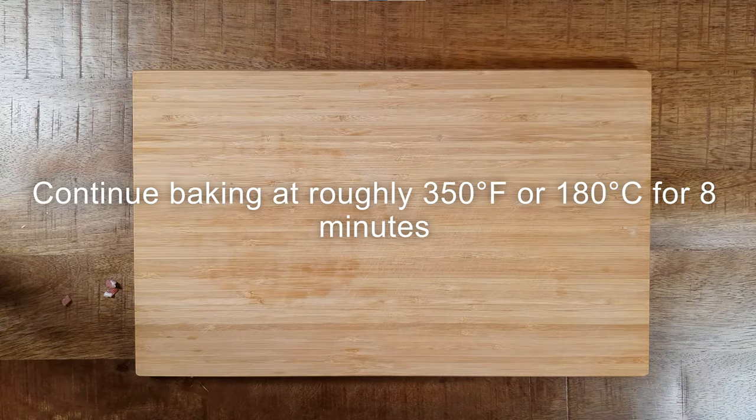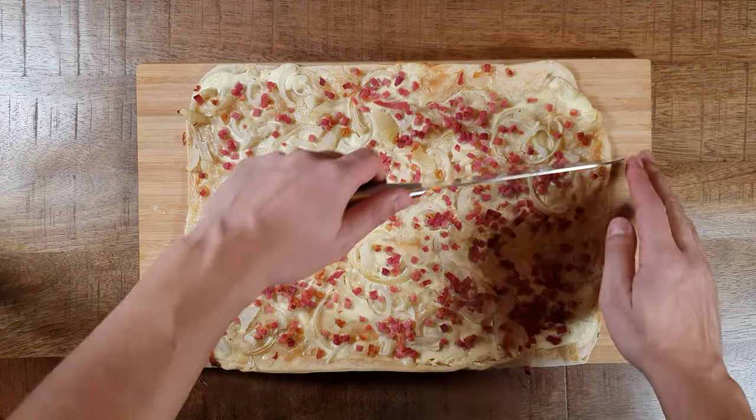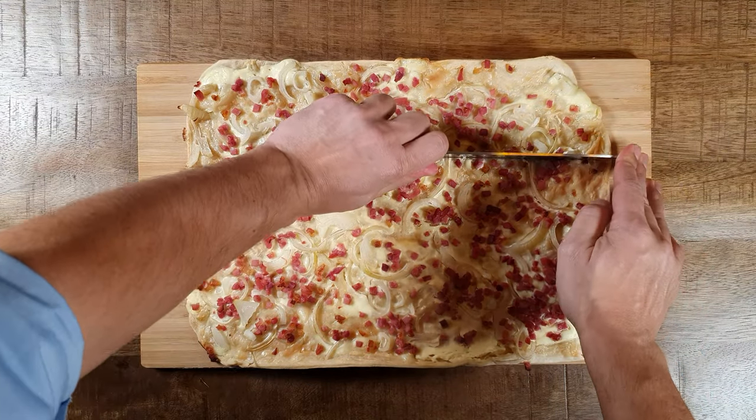Now you can continue baking at roughly 350 degrees Fahrenheit for 8 minutes. Afterwards, place it on a cutting board and cut it into mouth-sized pieces.